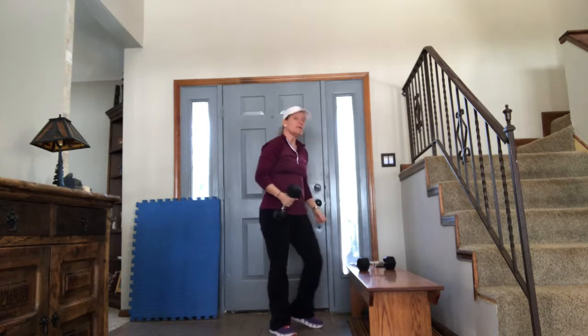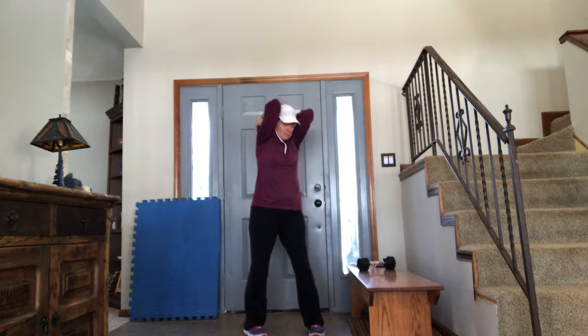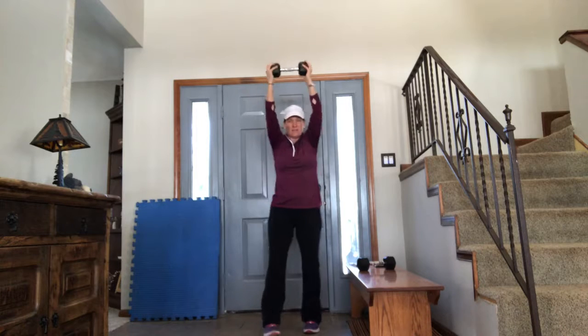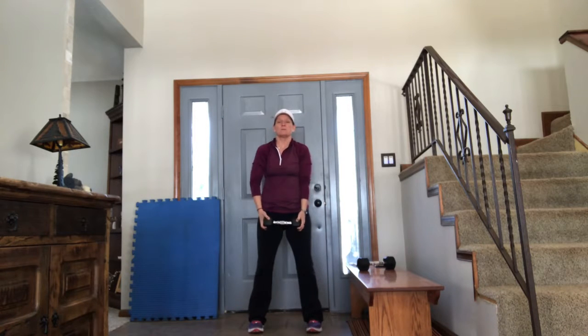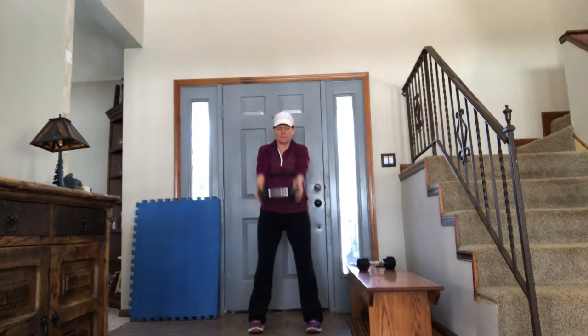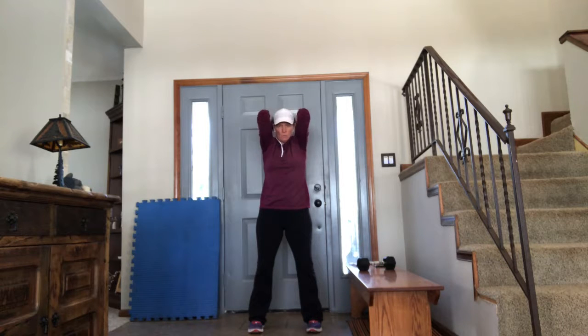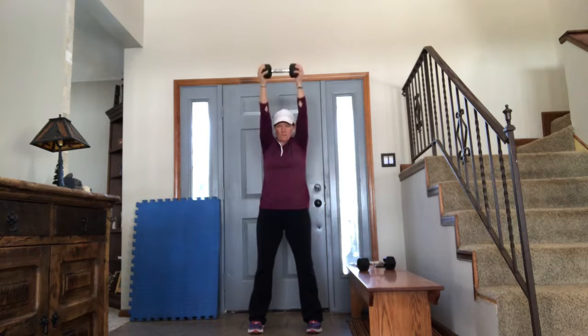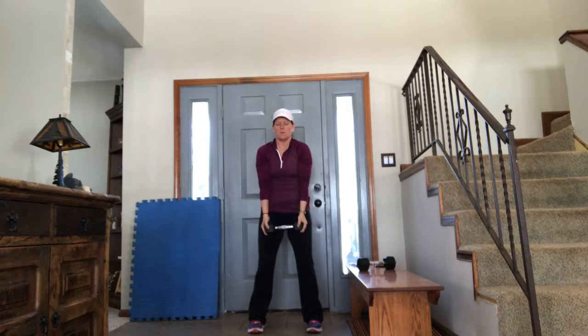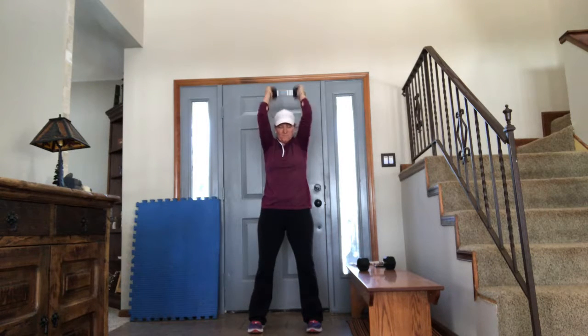Now, dumbbell front raise with a tricep extension. It looks like this: you're going to front raise all the way up, tricep — down your back, let it stretch the tricep, press it up, then lower it in front of you. We're working shoulders and triceps. Front raise up — one. Press it high. Front raise up — two. Press it high. Front raise up — three. Press it up — four. Working those shoulders and tris — five.